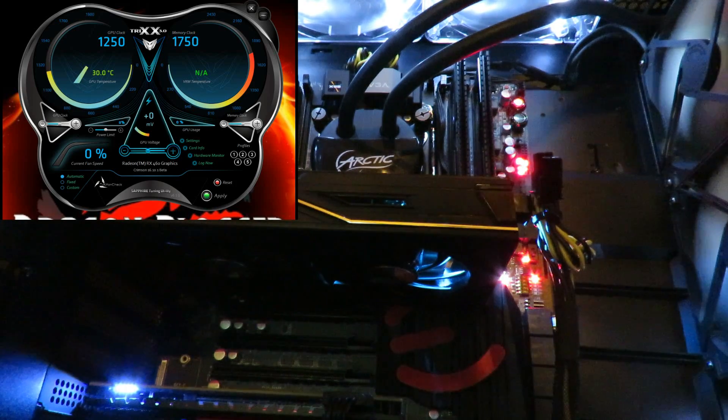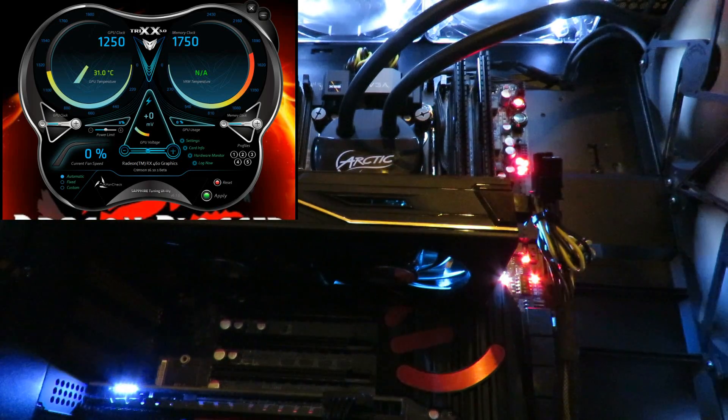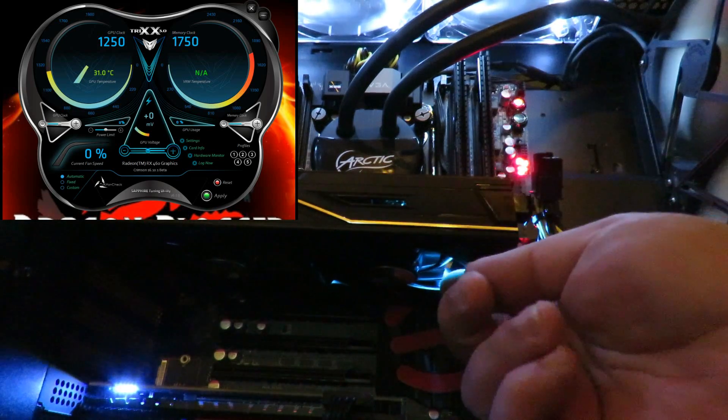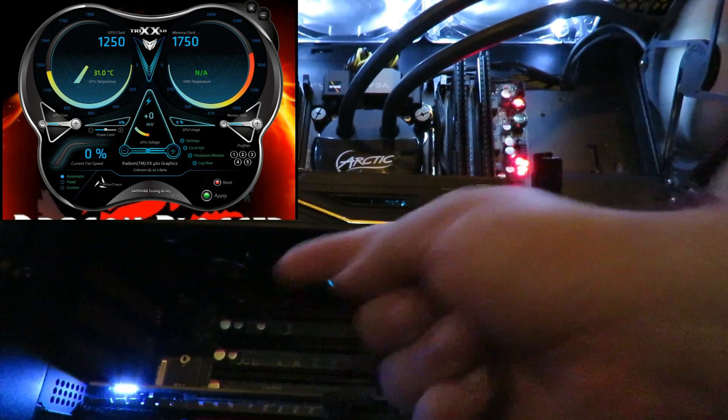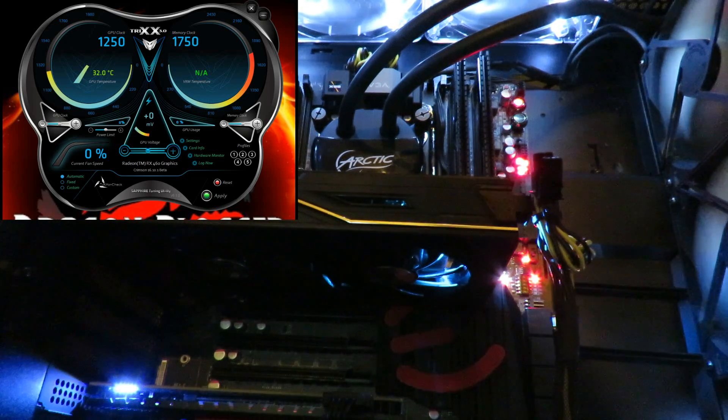Right now all the noise you're hearing comes from the fans in the front of my PC, the top, and maybe the pump — although the pump is almost quiet. The GPU fans are not spinning right now, as you can see here in Trix the current fan speed is zero percent. It's 33 degrees so it doesn't need the fans right now. One of their cool technologies is zero dB technology — nothing new but still a great feature.